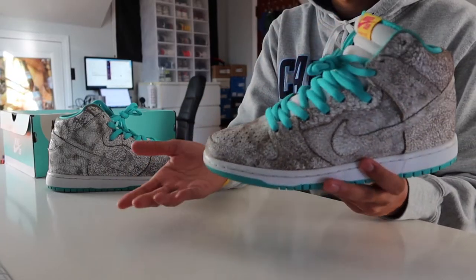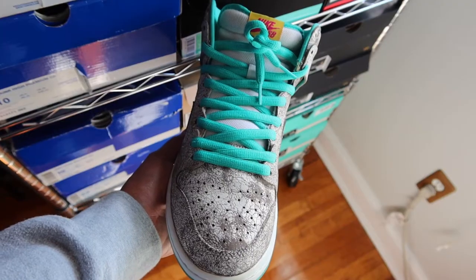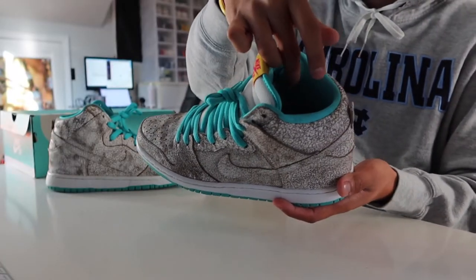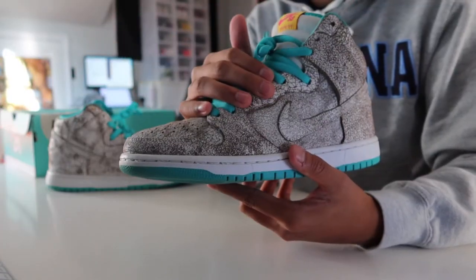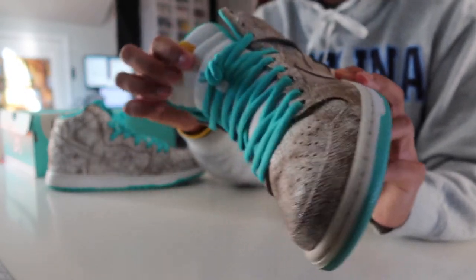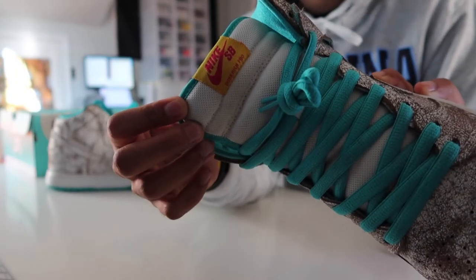Other complementary colors include Nike's Hyper Jade color, which is essentially just an aqua or teal. It can be found at the laces, the piping around the tongue, the inner liner, and the rubber outsole. The color white is to be found at the extra set of laces, the white mesh tongue, and the rubber midsole.